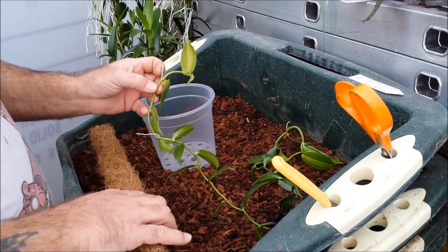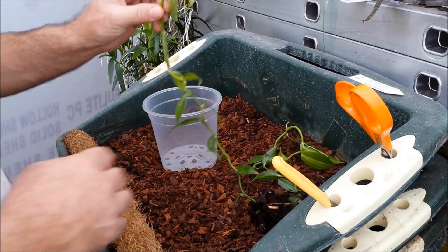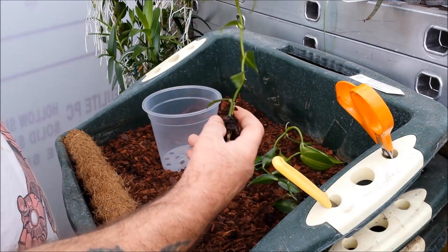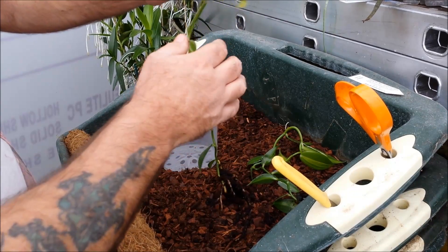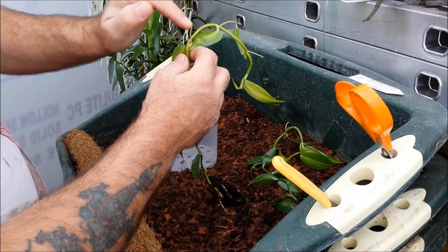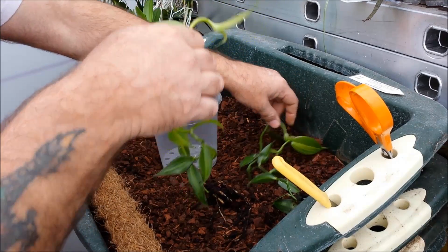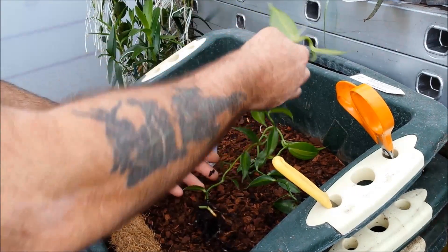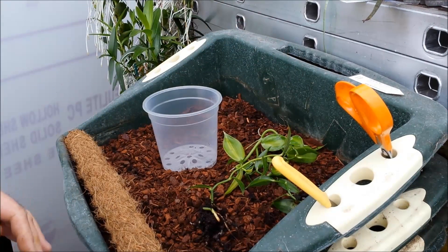It produces the vanilla pods — the flavoring for your ice cream and custard. It's a strange plant; it's a climbing plant with a fleshy stem, quite fleshy leaves, and lots of aerial roots. It's a plant from the West Indies, so it likes it nice and warm, humid, and fairly shaded but not dim.